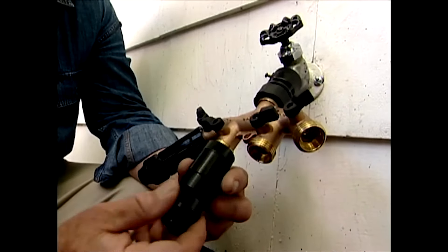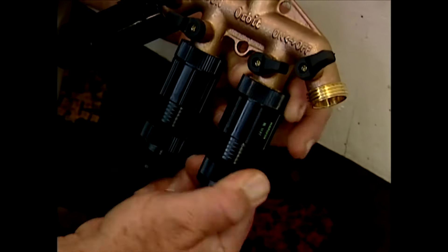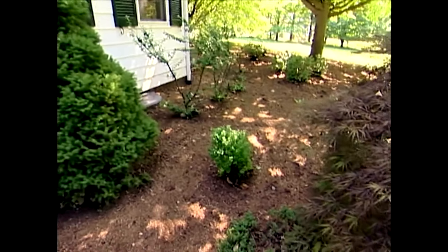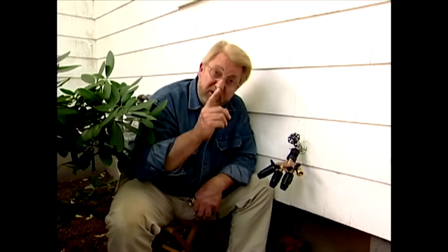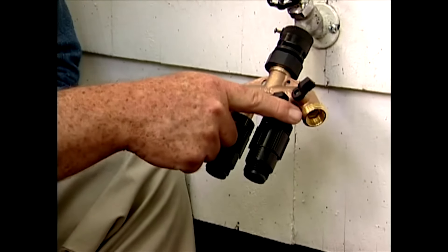These are pressure reducers. In a lot of homes, water pressure can run 60, 80, some places even over 100 pounds per square inch — that's way too much pressure for a drip irrigation system. What this device does is drop it down from household pressure to something in the 20 to 25 pound range. In the area I've decided to irrigate, there are several different kinds of plants with different water requirements, so I've set up three areas or zones, each served by one of these outlets. This fourth one will be for my garden hose.